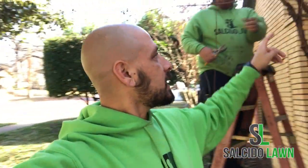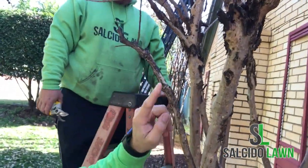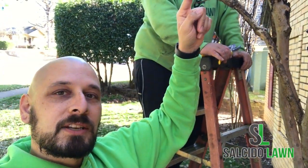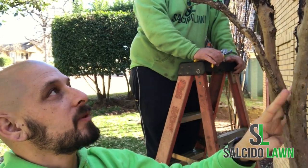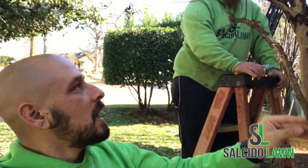Another thing we're going to do — you can see we've got a small, weak little branch right here that didn't do anything after we trimmed it last year — so we're going to go ahead and remove this branch completely because it's not doing anything at all. In the end we'll have a much nicer, cleaner crepe myrtle.